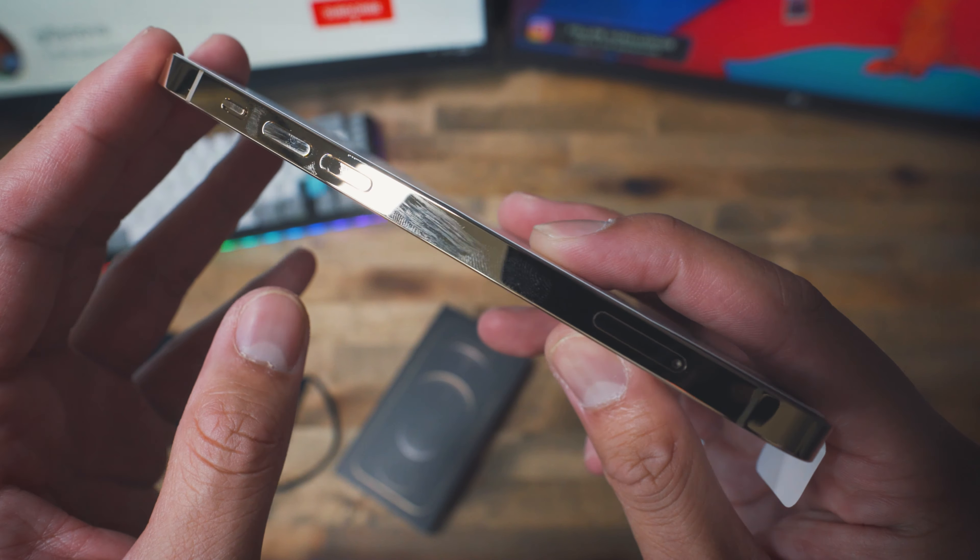So without further ado, let's open this box. It's a really easy passage to remove from the box, and what we've been waiting for — the brand new iPhone 12 Pro. Removing it from its box, we have this paper guide right in front. As you can see, it tells us the power button, the ringer button, and the volume up and down.